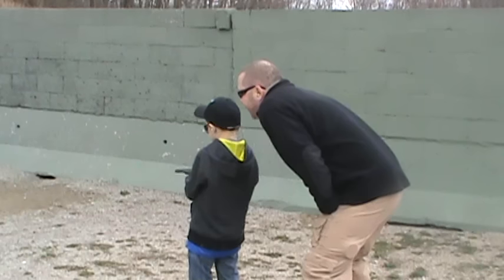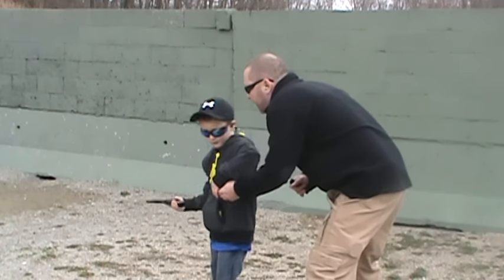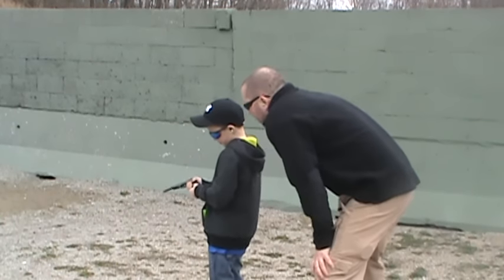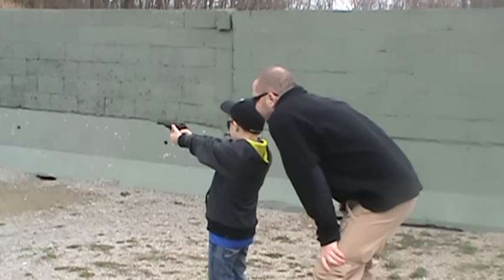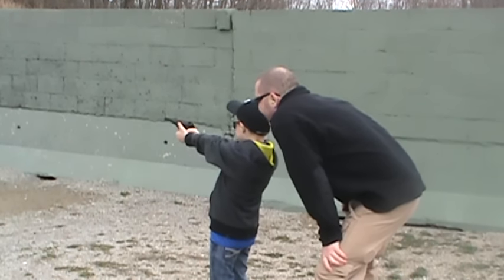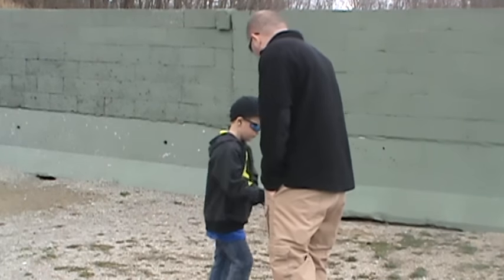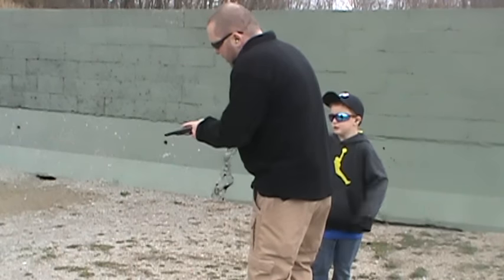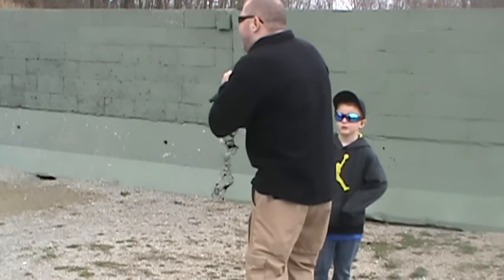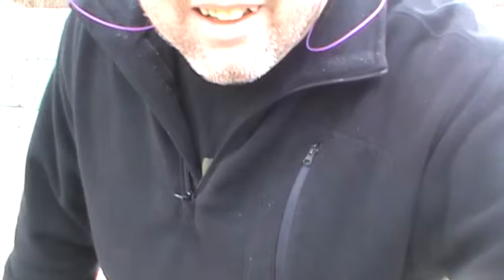Almost. One more. I mean, we got a whole bunch of this. All I got for a lot of here. Got it. Yeah, for safety. Getting better.